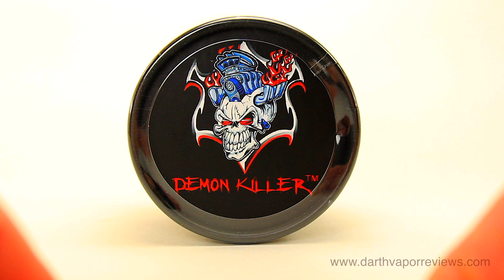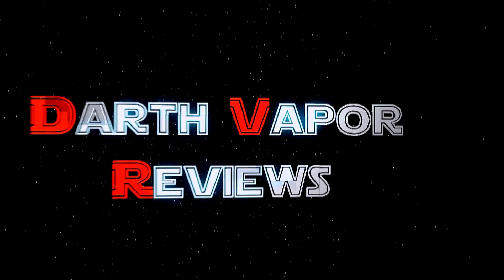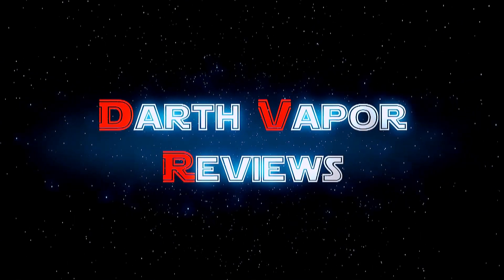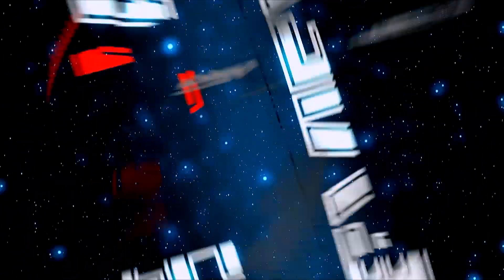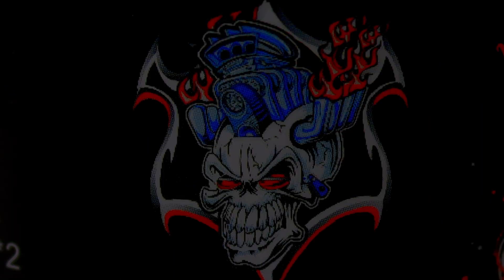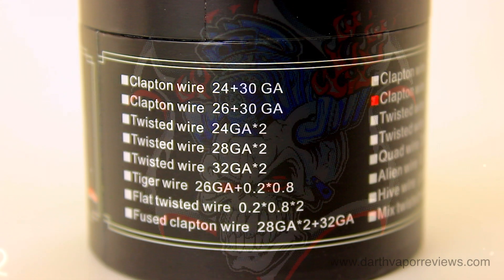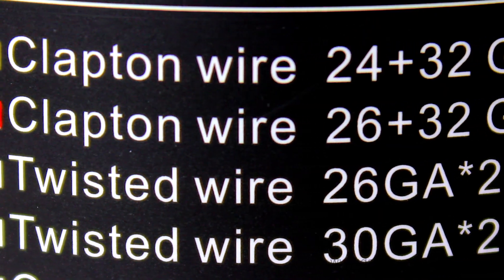Hi everybody, hope you're doing great. Today I'll be reviewing Wiccan Wire by Demon Killer. Demon Killer produces a variety of wire, pre-made coils, and devices. I'll be using 26 plus 32 gauge Clapton Wire.